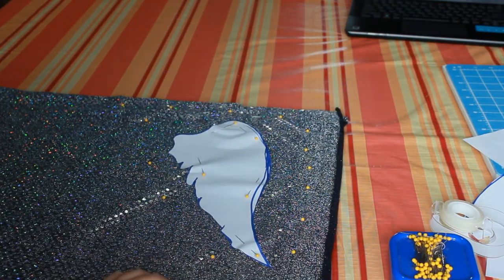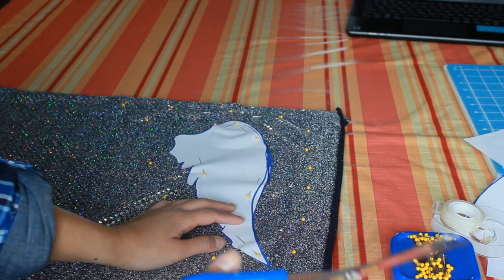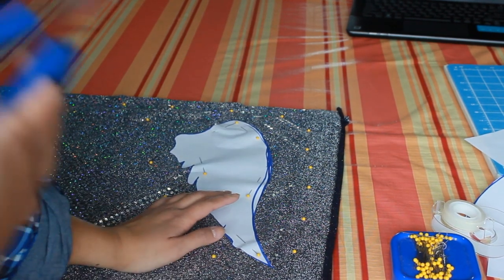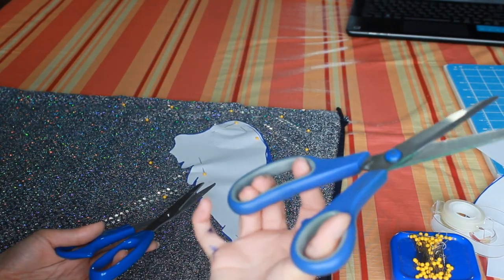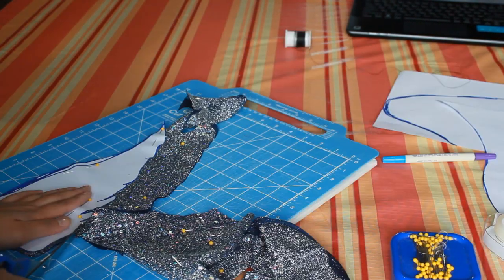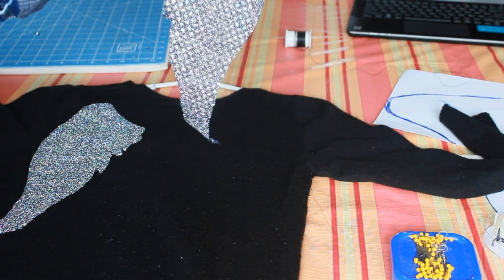Grab your fabric scissors. When cutting fabric, always use fabric scissors because fabric scissors cut fabric fine and dandy versus regular scissors — regular scissors are not made for fabric. This is how it looks like. It looks nice and pretty.